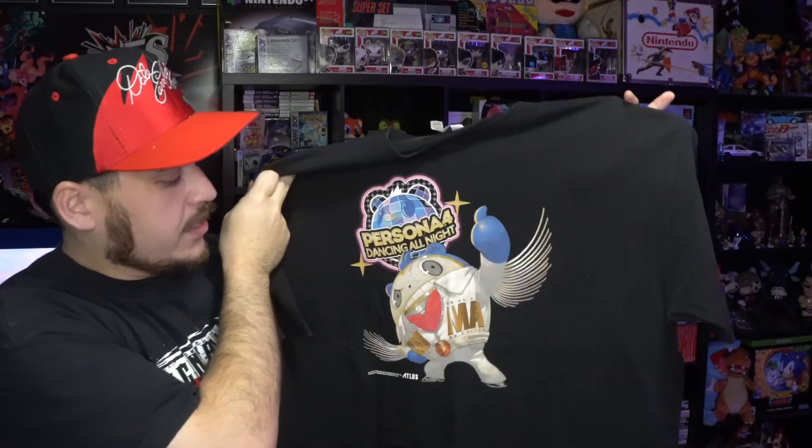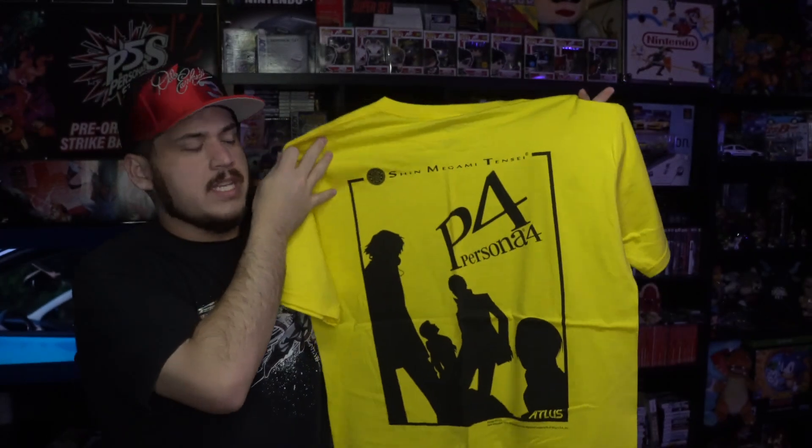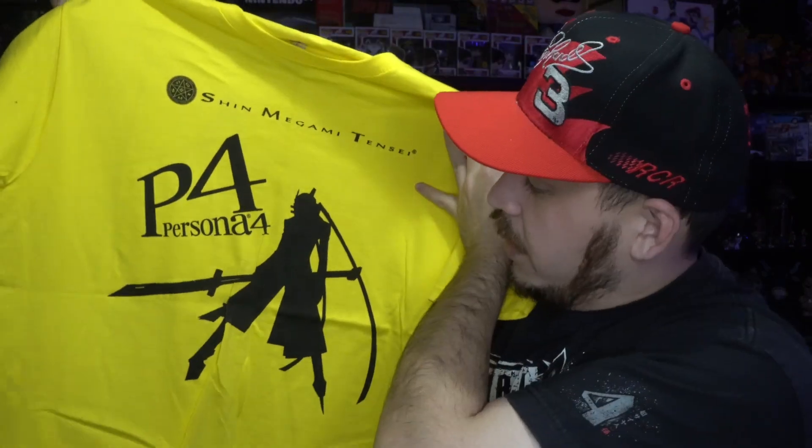Might as well do these next ones too. We got the Persona 4 Dancing All Night tee with Teddy on the front, and the Persona 4 tee — again I think this was an E3 tee, so it's kind of hard to come by. On the back you got Persona 4, and on the front you got Persona 4 with Izanagi.